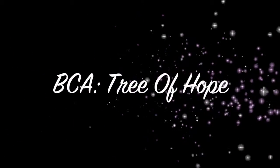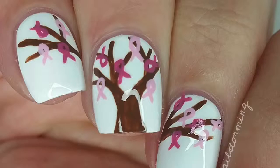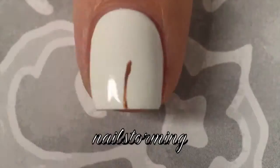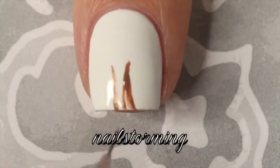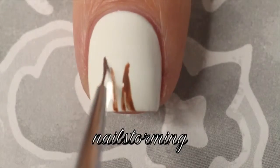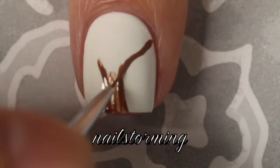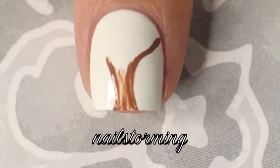Hey guys, as you all know October is breast cancer awareness month, and I'm starting out my awareness nails with a tree of hope. For my base color I'm using Alpine Snow by OPI, and I'm starting out by freehanding a tree shape with a brush from whatsupnails.com and acrylic paint.